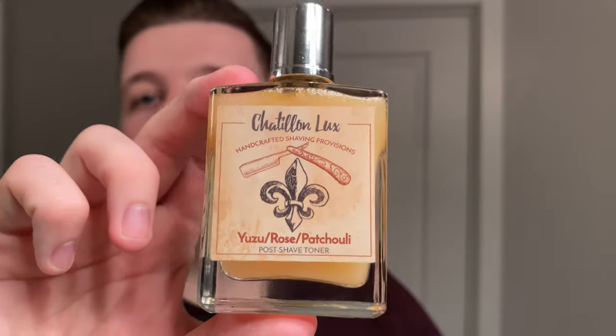Let's use the Chatillon Lux Yuzu Rose Patchouli Toner. I've heard some amazing things about this. I've seen suggestions that you apply it with slightly damp hands — so we're going to do that. Hands are slightly damp, not wet, but damp.